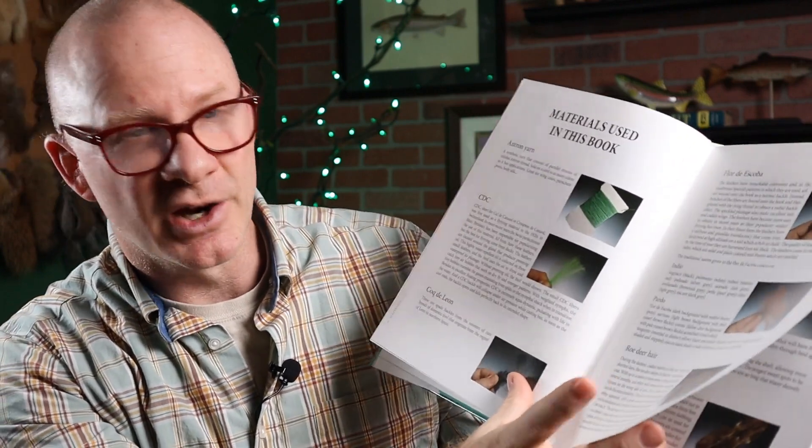A lot of you watching are probably already familiar with Barry Ord Clark and his YouTube channel called The Featherbender. His channel really is one of the top channels on YouTube — I'd put him up there with Mac and Davey McFale as probably my three favorite channels to watch. Now, the book is definitely a how-to book, with about 15 pages covering materials and various tips and techniques.